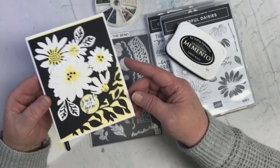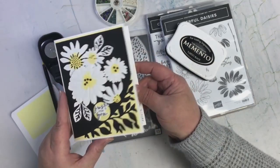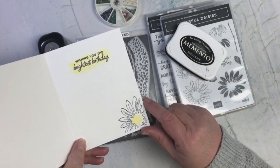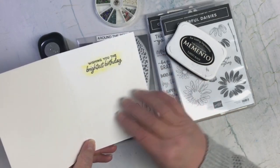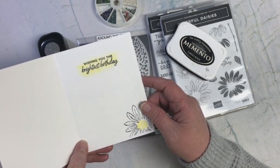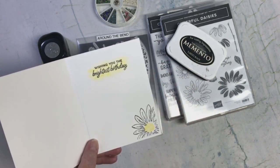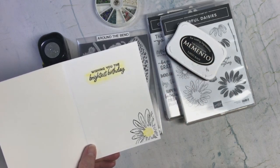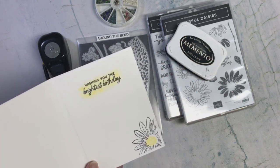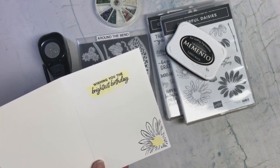I love daisies, so this was really fun for me. On the inside, I went ahead and stamped another daisy down at the bottom. I did add another piece of cardstock there because I like to have that double layer on the inside. Then I did some blending with the Lemon Lolly and dip stamped on top of that — and since it says 'wishing you the brightest birthday,' I really thought that yellow would be very bright, so that's why I did that.